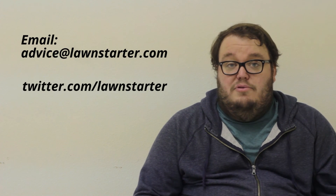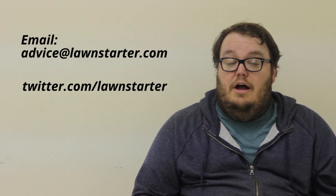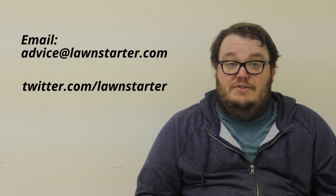Well, that's all the time we have here. If you would like your question answered, please email advice@lawnstarter.com or hit us up on Twitter at twitter.com/lawnstarter. Thank you so much for watching. We'll see you soon.